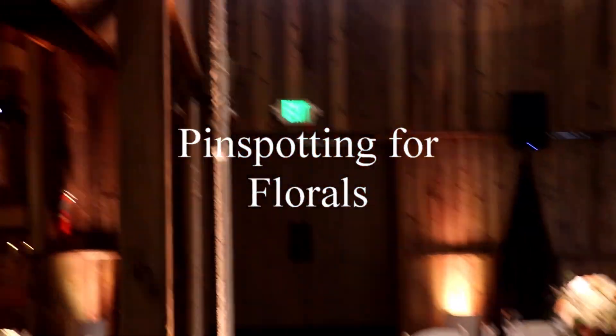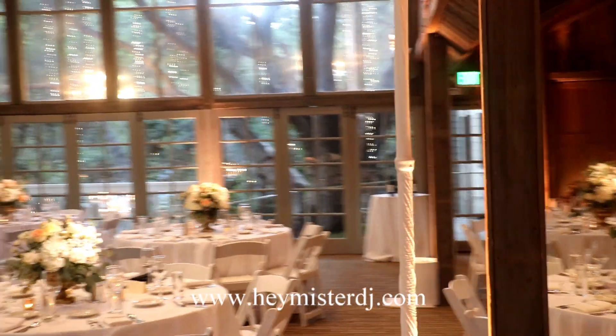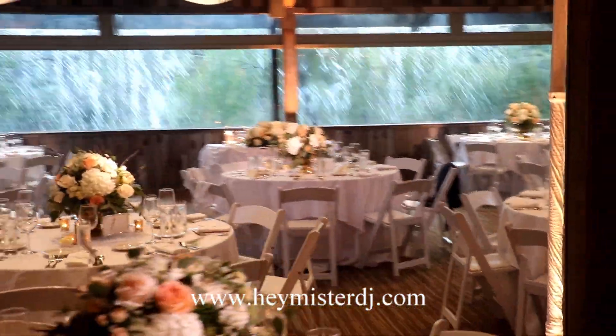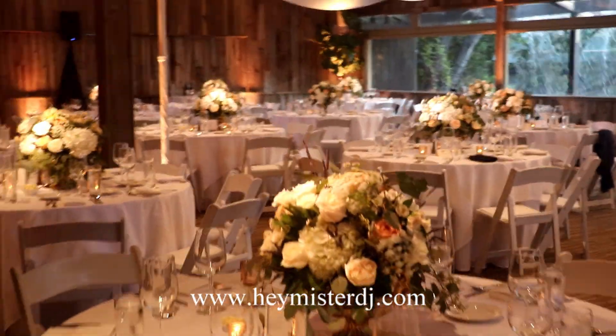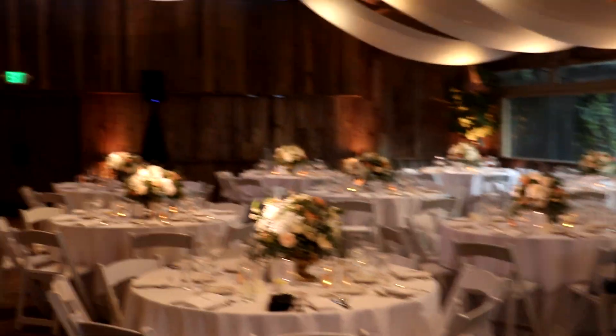We have the up lighting pretty much all the way around the room — we'll show you once the sun drops. We've also done pin spotting on all the centerpieces. You can see the pipe and base here, which is usually where we position the pin spots. We can go single-sided or double-sided. Double-sided is ideal because no matter where you are in the room, the centerpieces will be hit with a little spot of light. As you enter the room, all the florals are going to pop and look really nice.